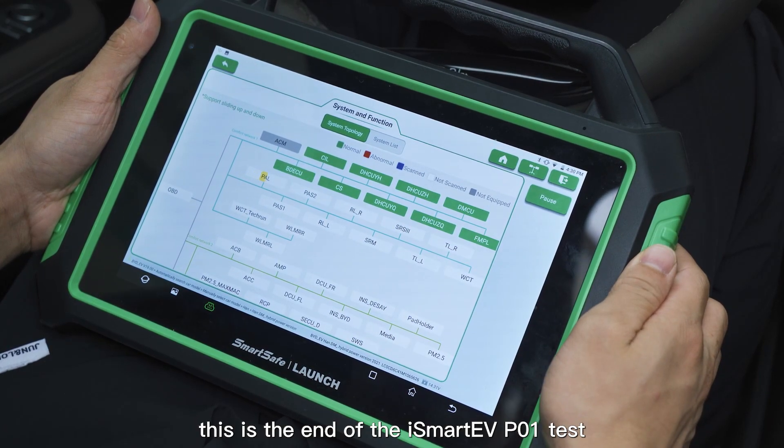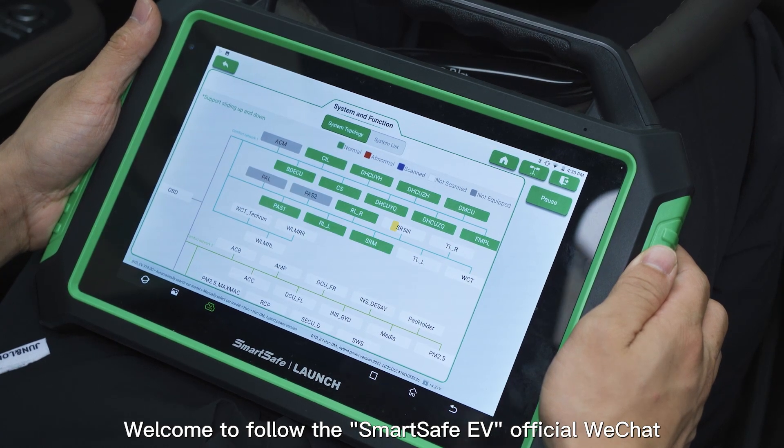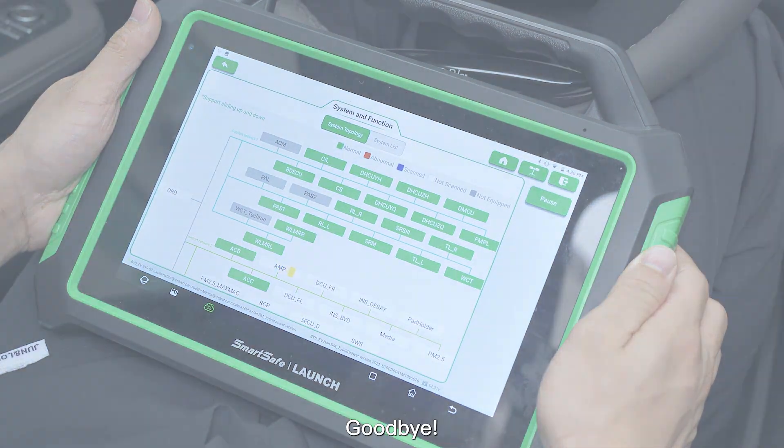This is the end of the iSmart EVP-01 test. Welcome to follow the SmartSafe EV official WeChat and official website for more product information. Goodbye.